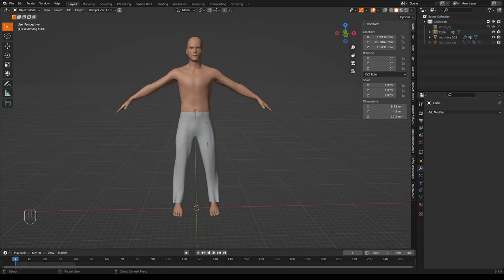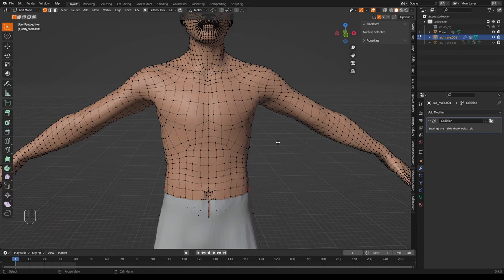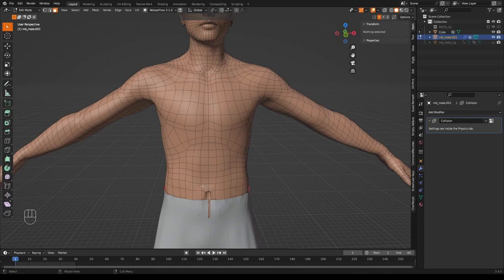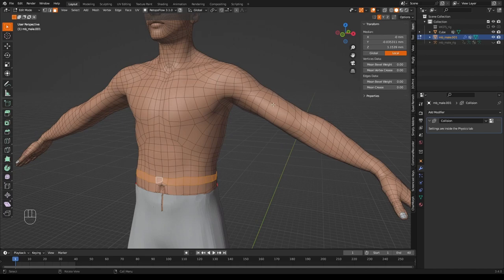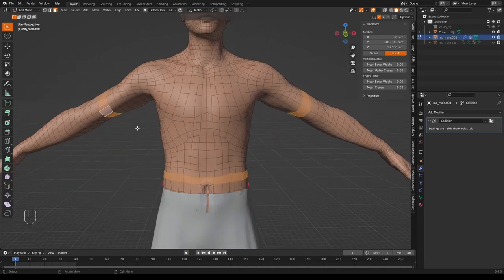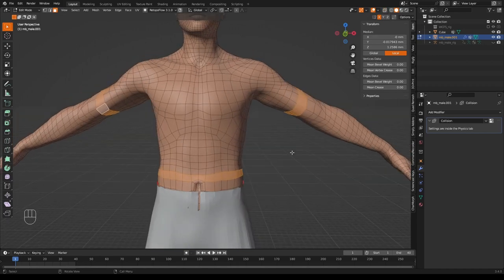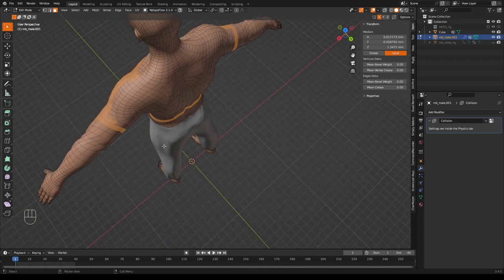Now for another method: rather than making clothes from a separate object, we'll extract a shape from the model itself. The MBLab model isn't ideal because the topology is all over the place, but we'll do it anyway. Go into face mode by pressing 3, then select faces that together look like a shirt — essentially drawing a shirt on top of the model using C to paint over it.